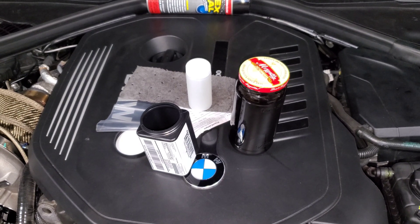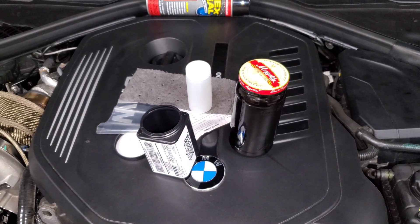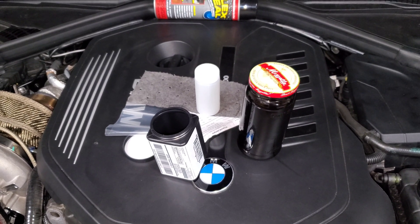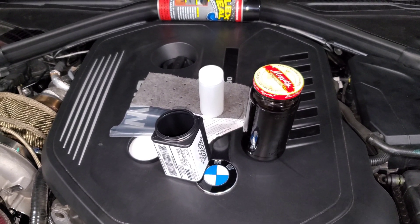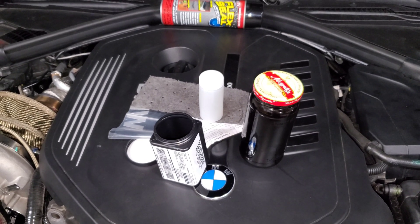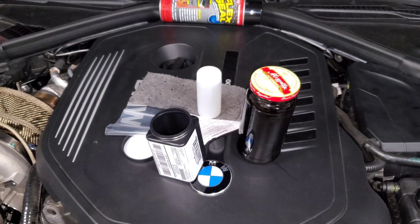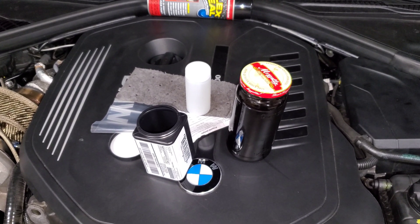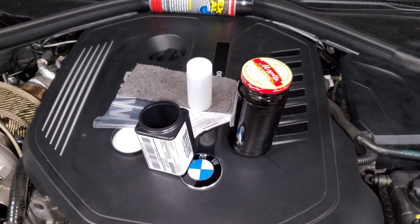I'm going to top off that container and ship it off to Blackstone to see how it looks. I think it should be pretty good because I've seen a lot of good results from other people running 5W40 as well. But for my specific car, driving style, and setup, I want my own oil analysis so I know it's the right oil for me or if there's anything I should change. So let's send it out and wait for the results.